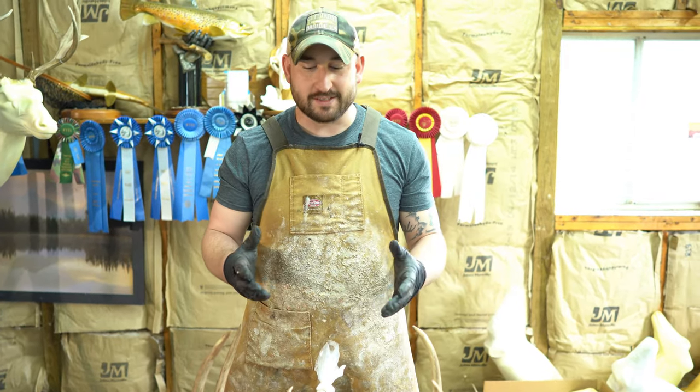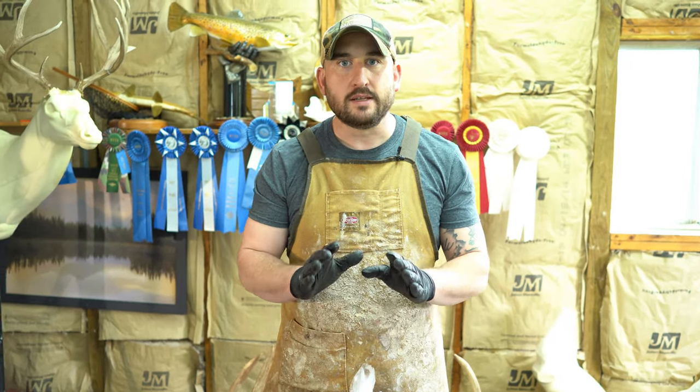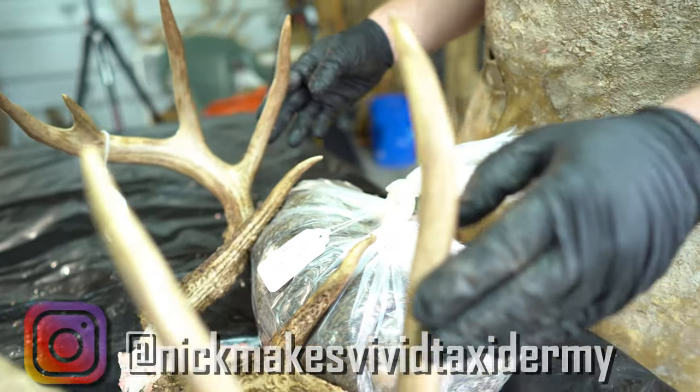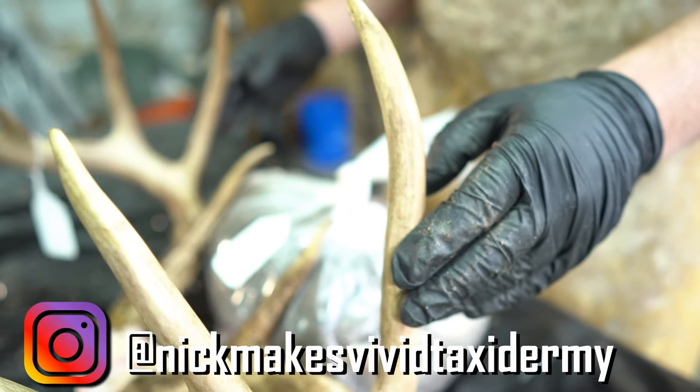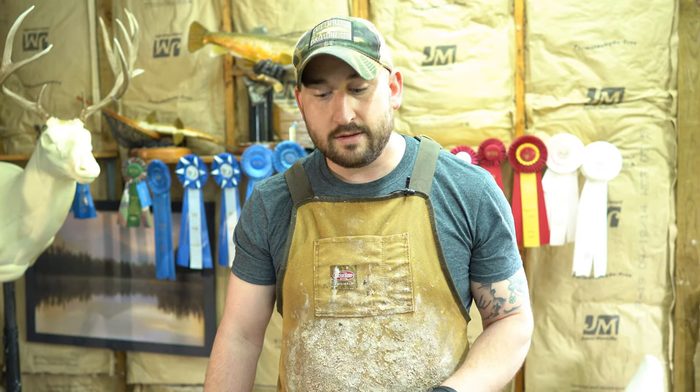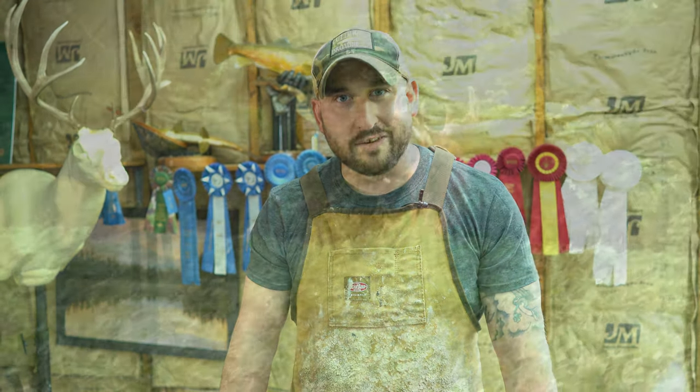In conclusion, this can seem like a daunting process. Take your time, make sure to add tension to the hide before you make your cuts, and reference the video if you have any questions. You can contact me on Instagram at nickmakesvividtaxidermy, or get a hold of anybody on the push page and we'll answer your questions. We want you to be able to get your trophy back legally and in a manner that you'll have a memory that will last a lifetime.